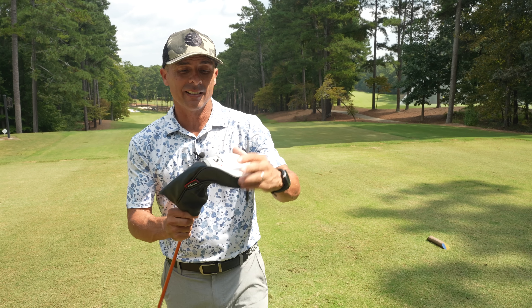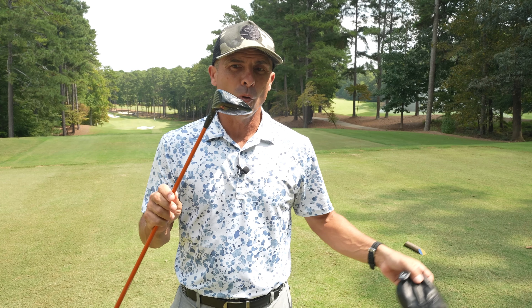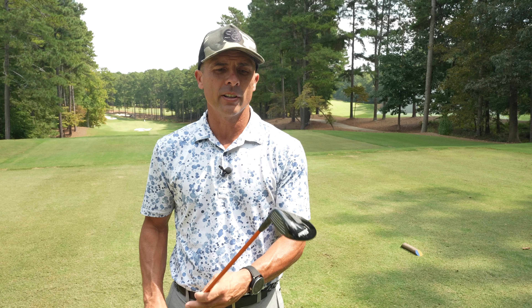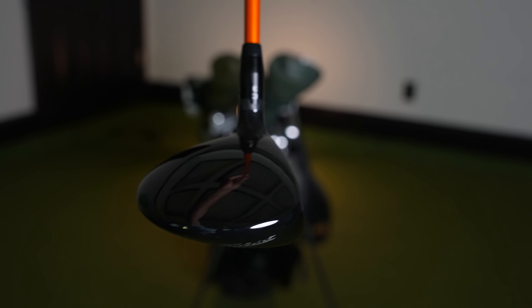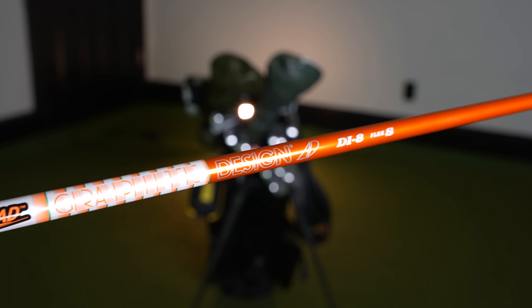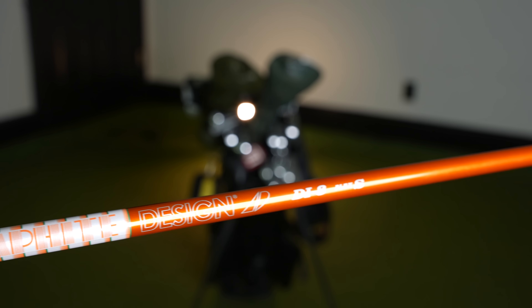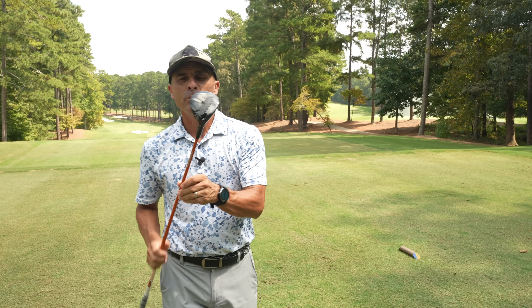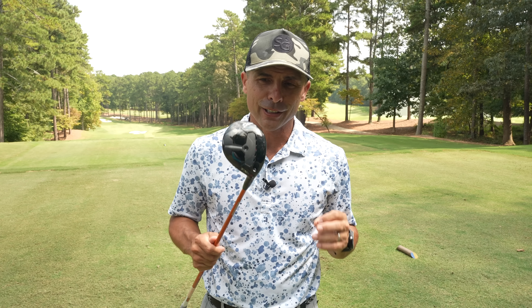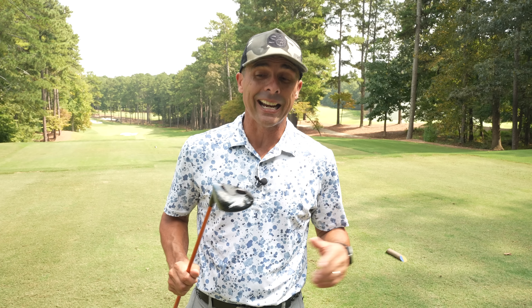New in the bag for me is this TSR 3 five wood — 18 degree loft. I always have everything in A1 setting. Again, Tor 80 DI8, a little heavier, stiff flex, same grip as everything else. Absolutely love this club. I think five woods are on the edge of cheating — they're that easy to hit. And I love the classic shape look that it has.